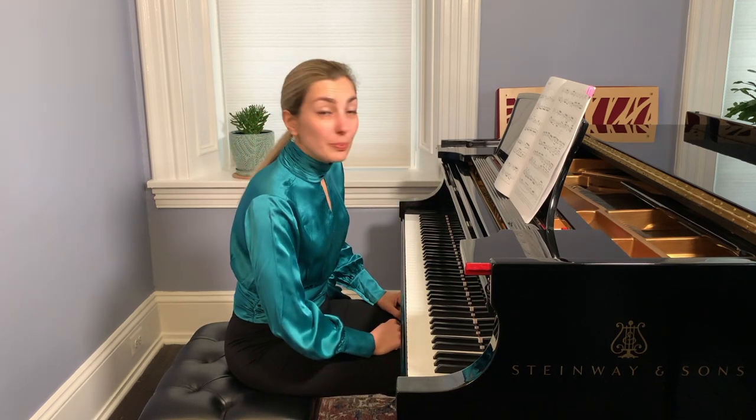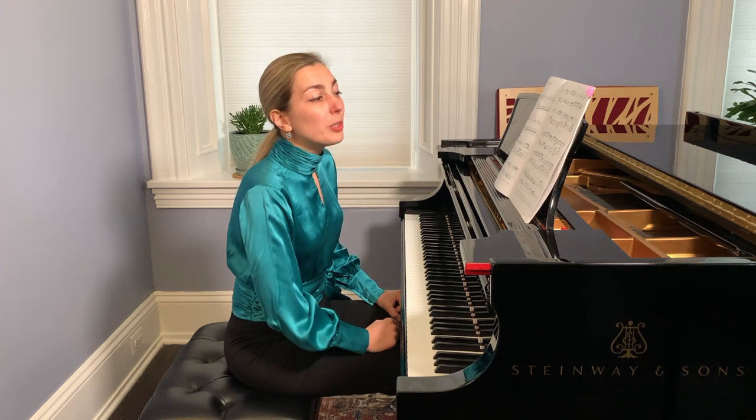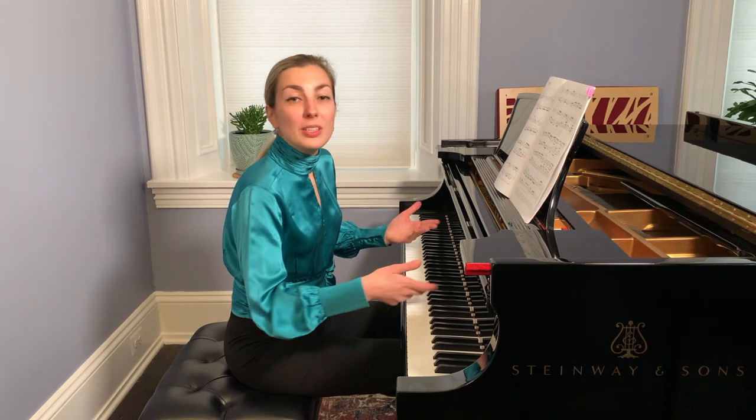It is important to listen to the line of sixteenth notes — that will make the pulse more even and will make the music more continuous.